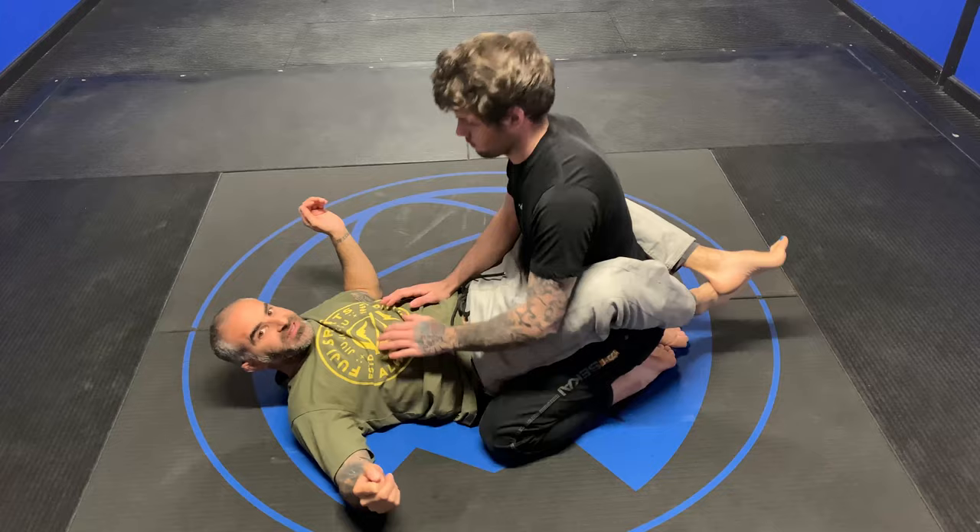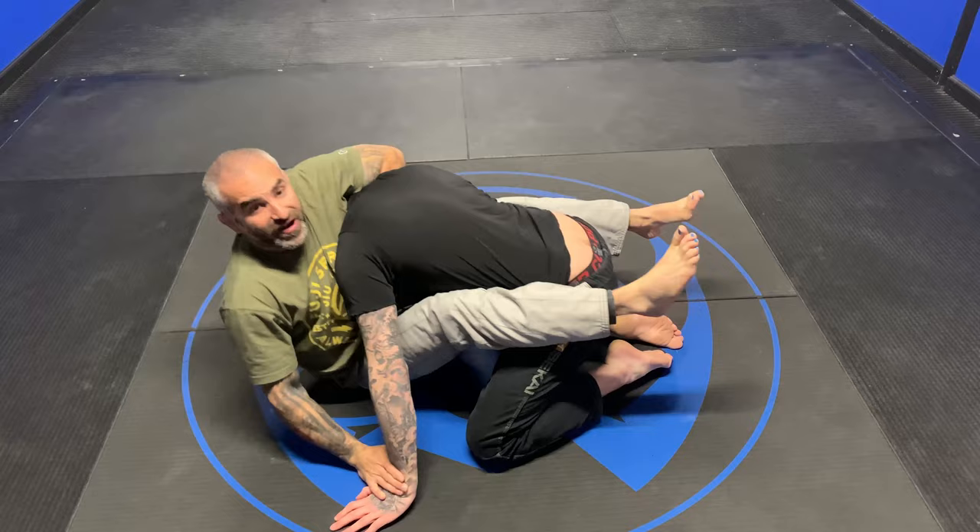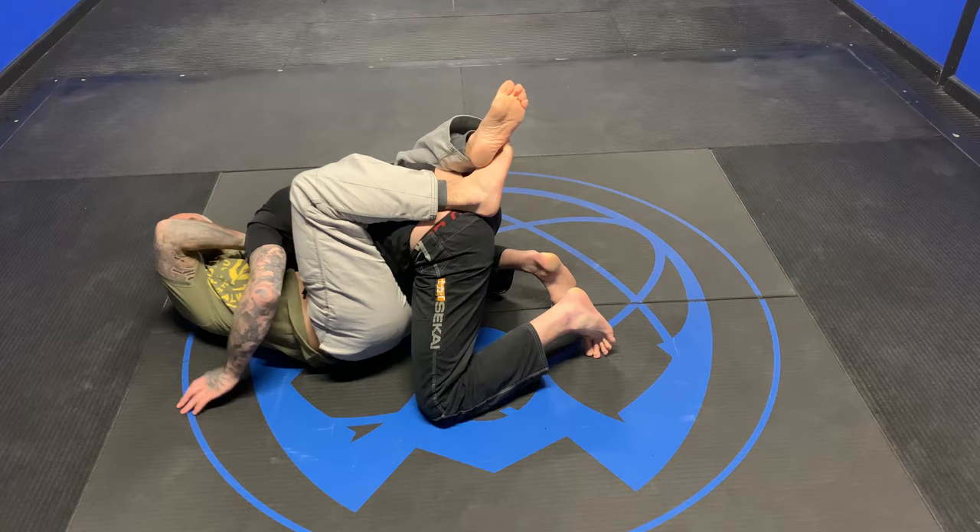So we start here. Prayer position — I'm bringing my knees towards my face. His hand hits the mat, grab, sit up like I'm going for the kimura. Sit up and grab. I'm sitting up, grab my pinky, lock my guard, high elbow.